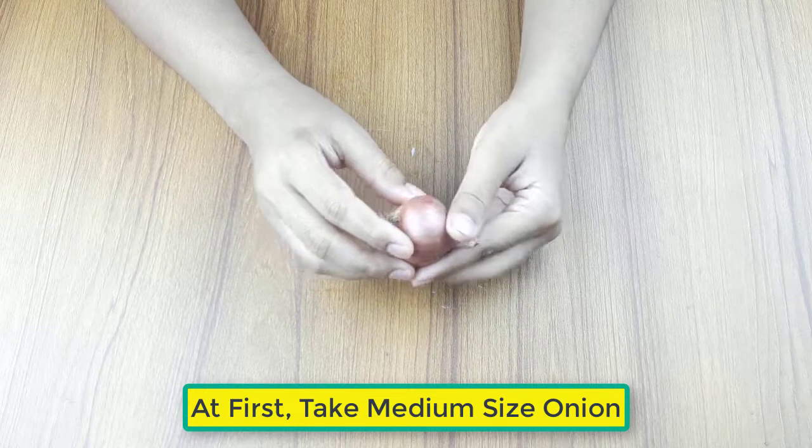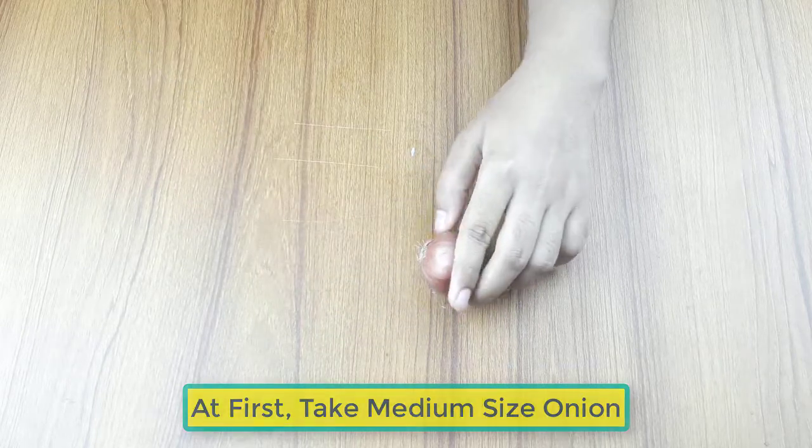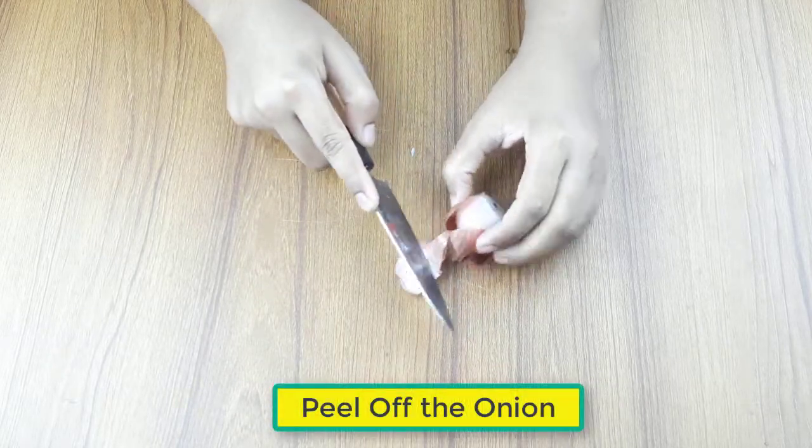At first, take a medium-sized onion, then peel off the onion.